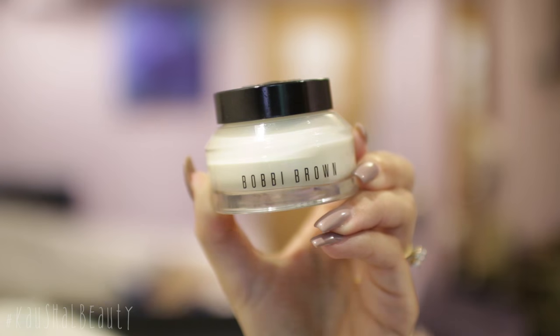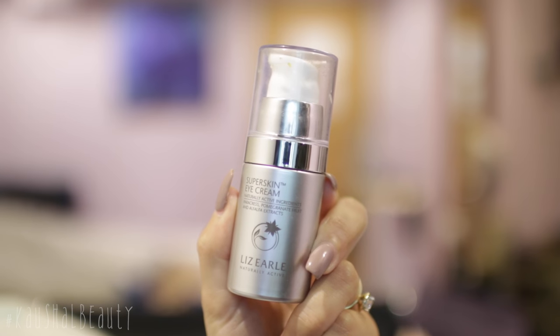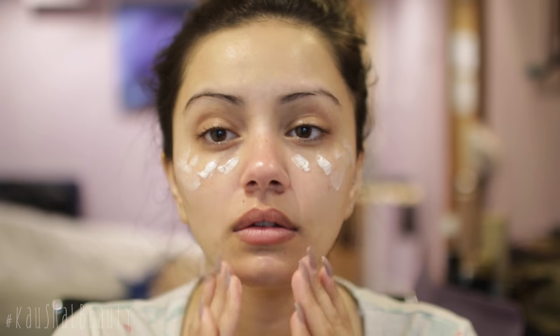I'm first starting off with skincare, using my Mario Badescu facial mist and spraying that all over my face before going in with my Bobby Brown face base. I love this cream underneath my full face of glam because it keeps me hydrated all day and my foundation sits so well on top of it. Then I moved on to eye cream — the Liz Earle super skin eye cream — and this helps my concealer sit really well on top of my under eyes. The face cream and eye cream work really well together, so I'm letting that sit on my face for about five to ten minutes.